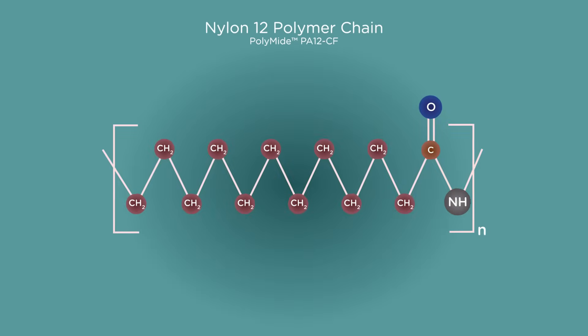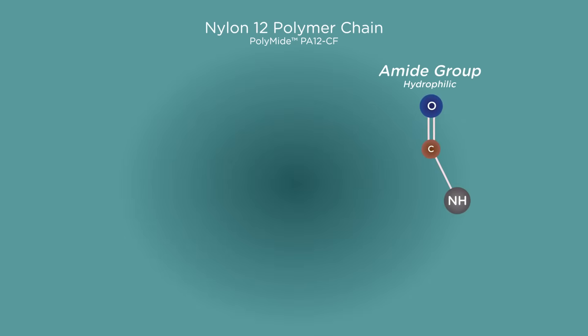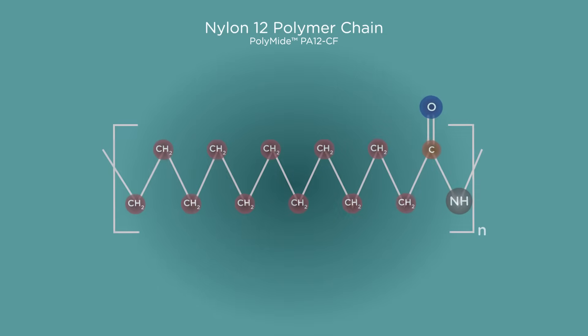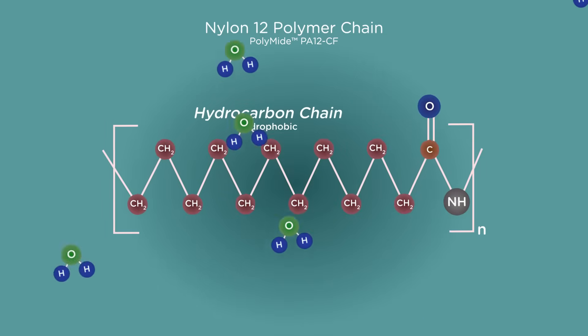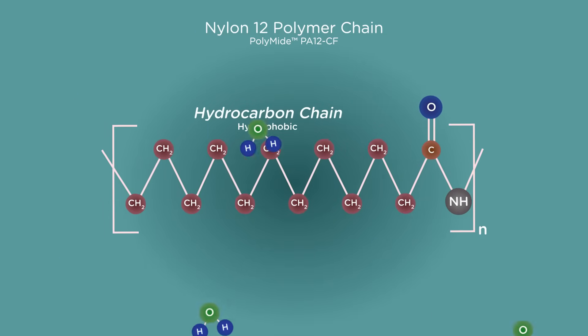If we zoom in and take a look at the polymer chains themselves, we can understand why. All nylon polymer chains can be split into two sections: a hydrocarbon chain and an amide group. The long hydrocarbon chain itself is hydrophobic, meaning that a water molecule has no room to bond anywhere on this part of the chain. The amide group, however,